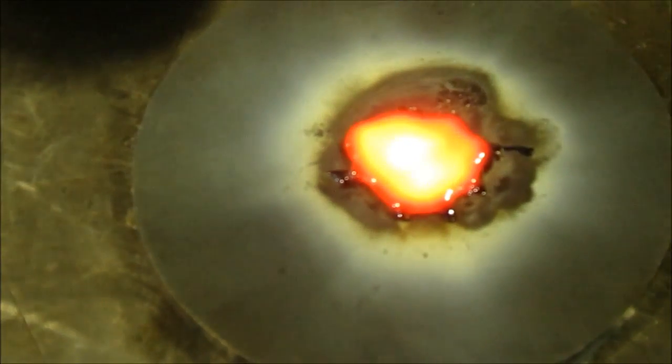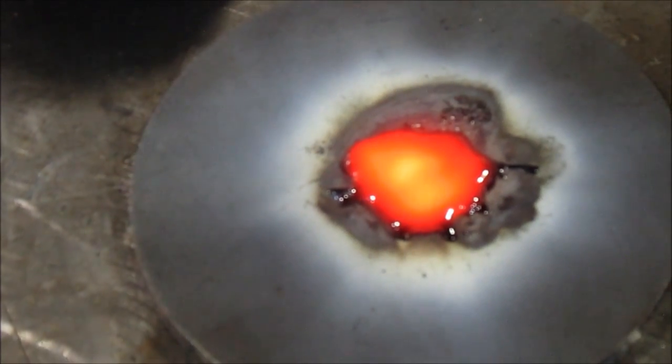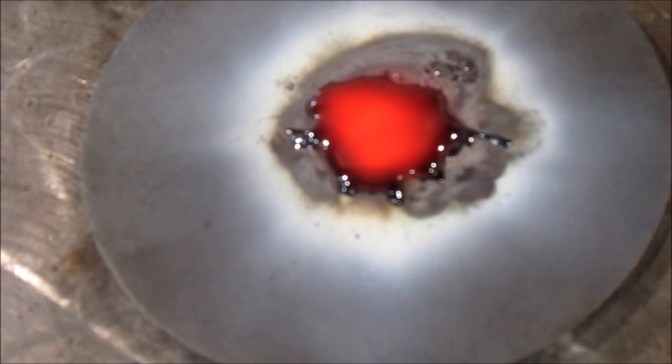We have molten rock, aka lava. When it cools quickly it turns into obsidian, which is natural glass. And it's cooling — it takes a little while.